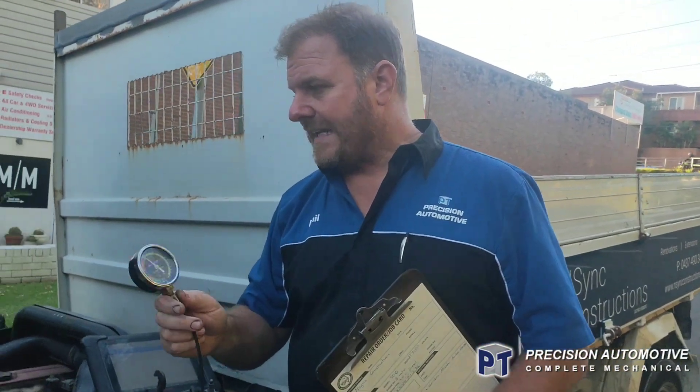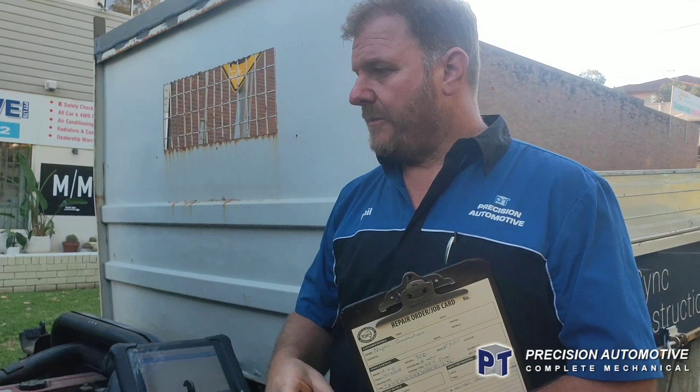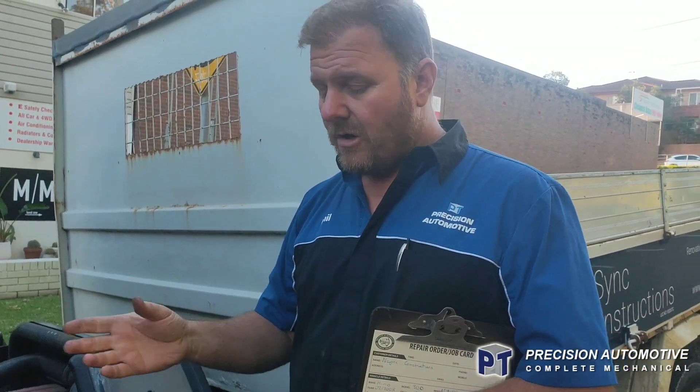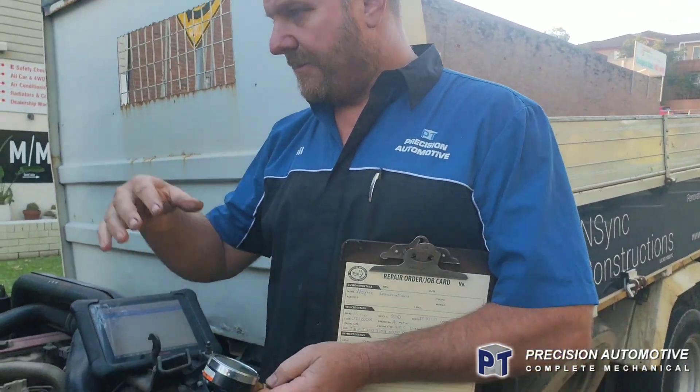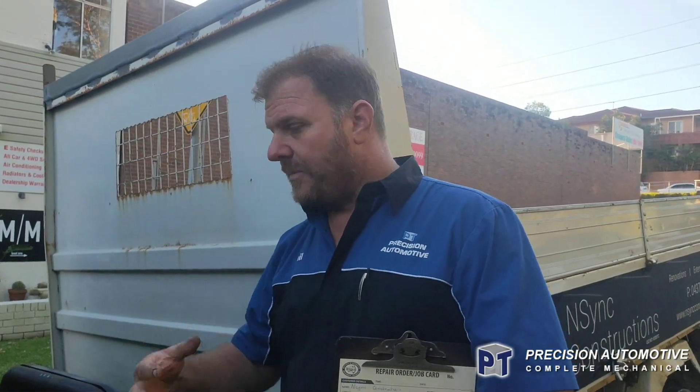Whilst running this in the cabin, this truck had no engine lights on, no nothing. Then we're driving it, and hot — you could actually see the boost pressure just start to fluctuate and drop away, and the power would do the same whilst driving it — lack of power.